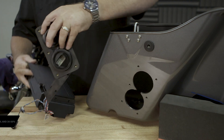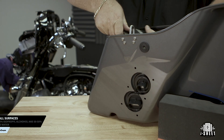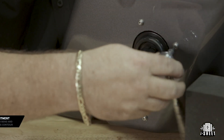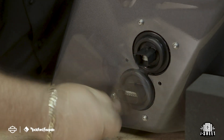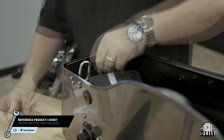Before you mount your amplifier and bulkhead, we recommend test fitting in the saddlebag. Make sure the amp is in proper placement and the bulkhead lines up with the mounting holes. When you're ready, secure the bulkhead with the six provided bolts using a T15 wrench. Now remove the backing tape and firmly press the bracket to the saddlebag.